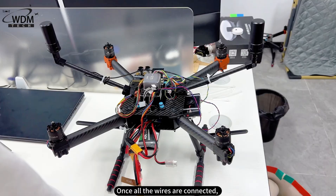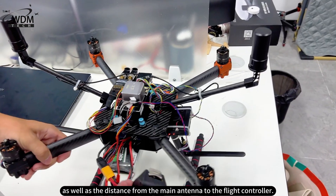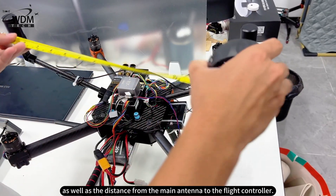Once all the wires are connected, measure the distance between the two antennas along the y-axis, as well as the distance from the main antenna to the flight controller.